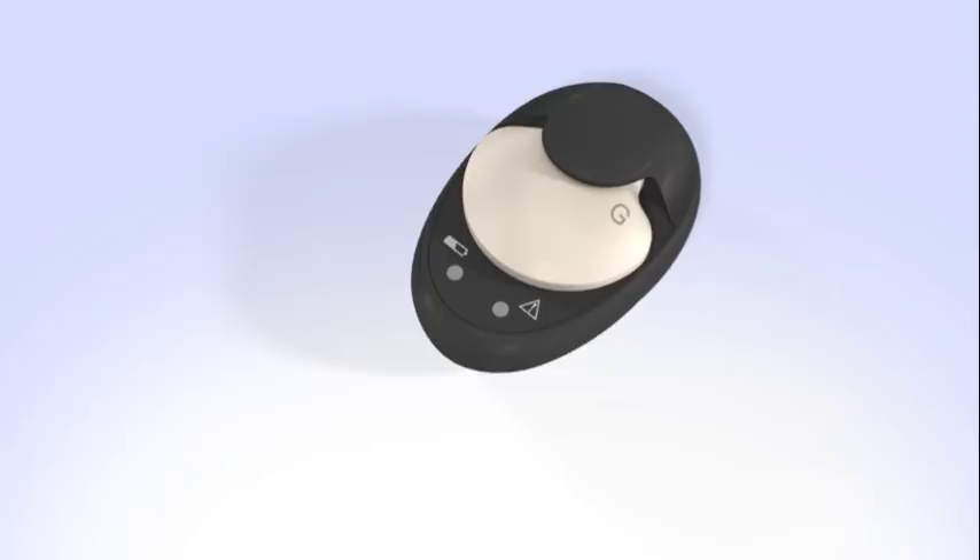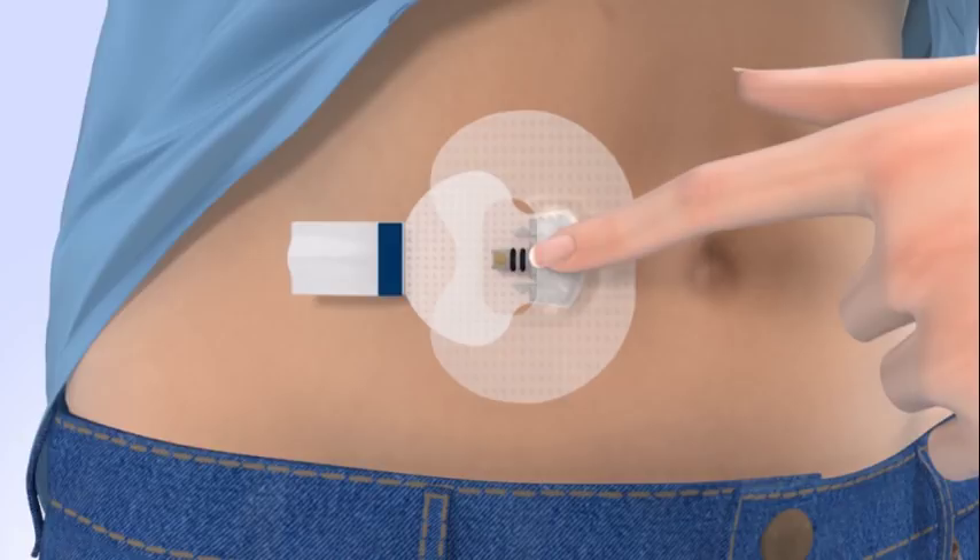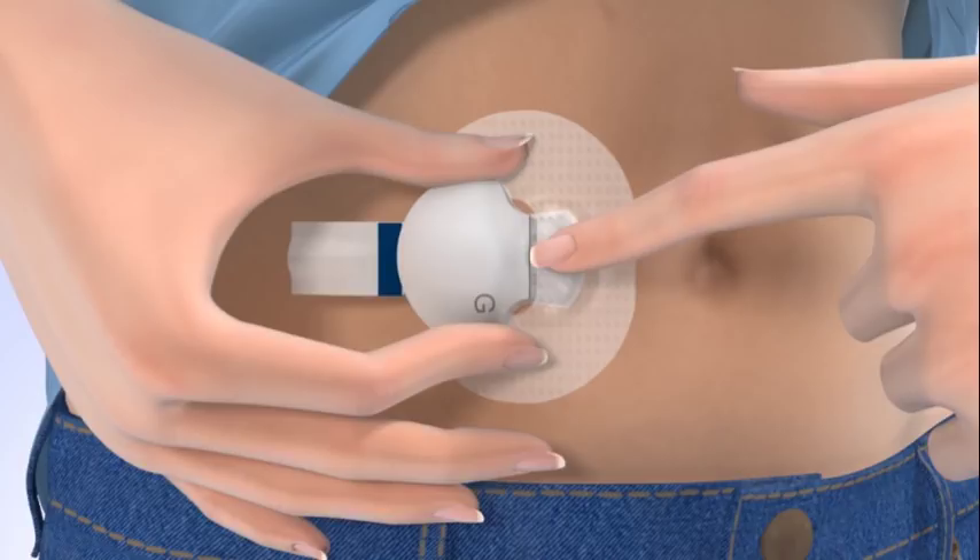To connect the transmitter to your sensor, remove your transmitter from the charger and watch for the green light to flash. With one hand, hold the sensor in place. Hold the transmitter with your other hand and push it onto the sensor. It will click when it is connected.